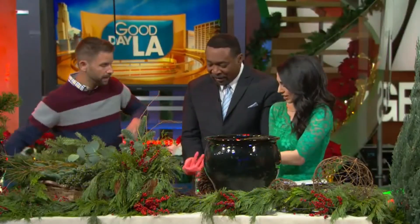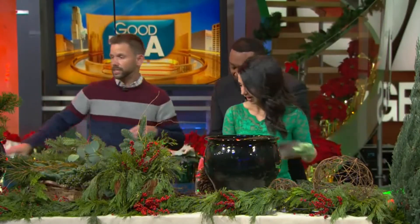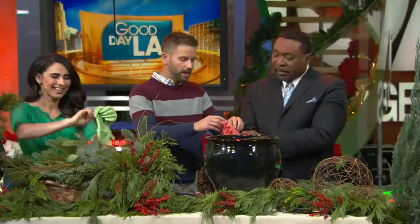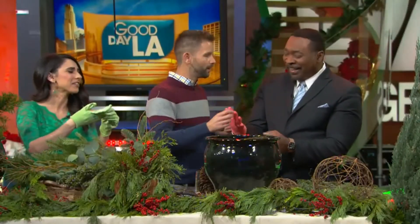We're gonna switch spots. I'll come over there — this one's gonna be Tony's. We're gonna do two different styles today. Tyler, you should have brought XXL gloves. You can just use a finger — get your hands dirty.